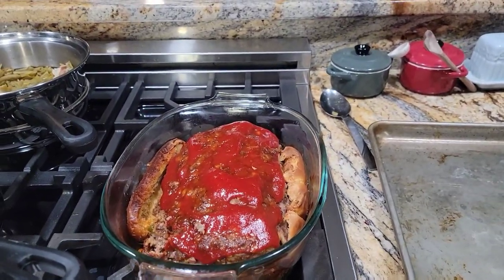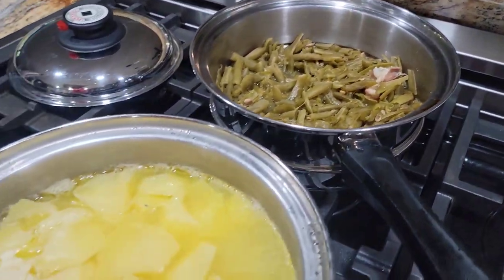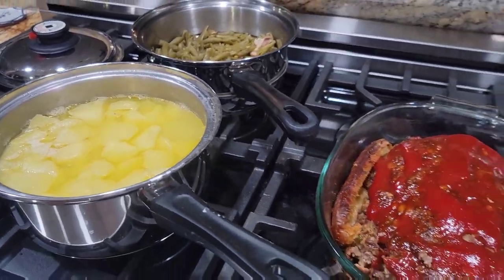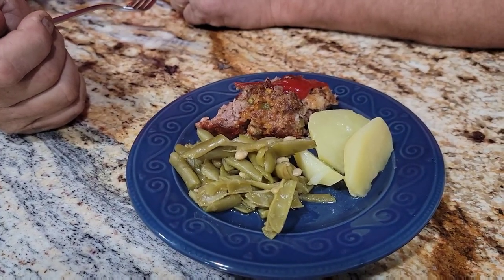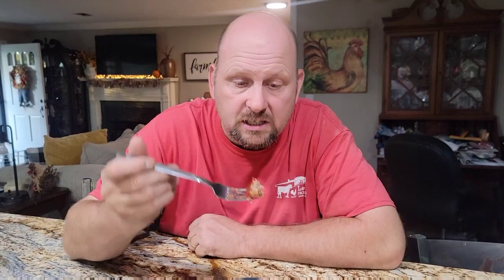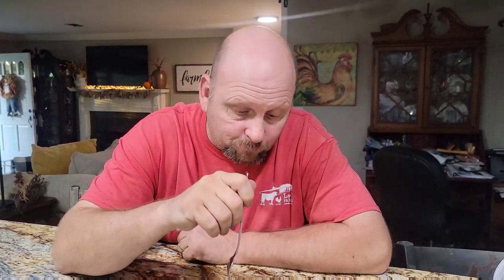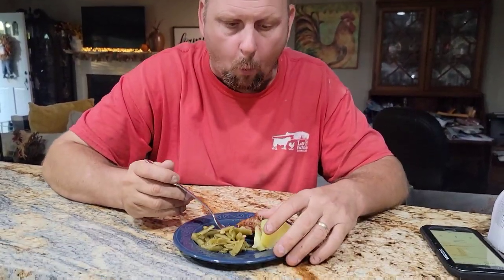Here is the meatloaf — it just came out. I left it in about an hour, took it out, put the ketchup on, and put it back in for just a minute. There are our green beans and our stewed potatoes. I'm going to fix Bryant a quick little sample plate before we sit down to eat and let him tell you what he thinks. He says it's really good, very flavorful. The onions and peppers cooked really well right in the meatloaf — they weren't sautéed separately, they cooked inside the meatloaf.